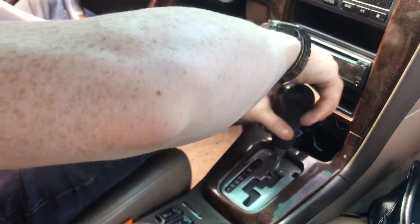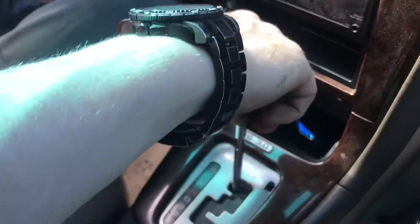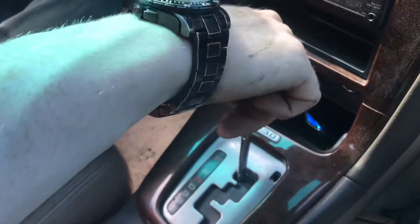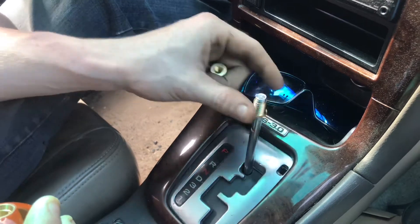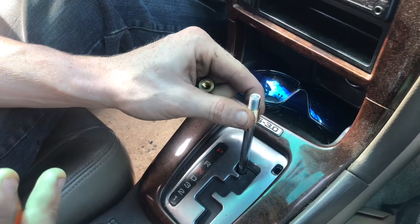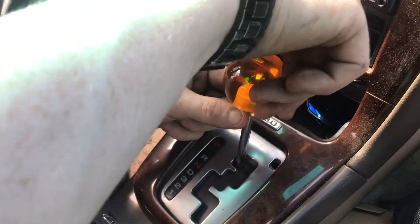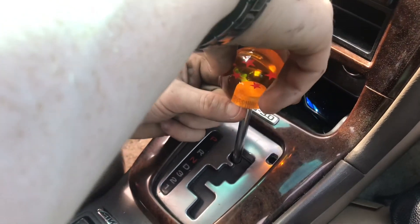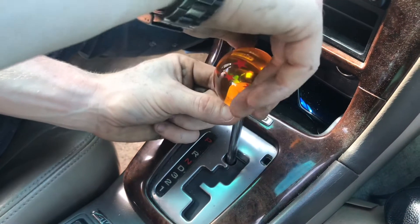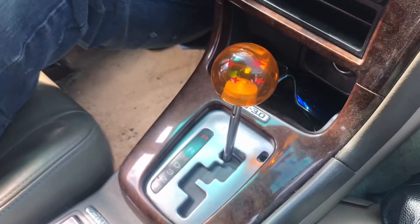Forever threats — knew we weren't going to be that lucky. This one looks like they got... oh, first try! There's some space up in there too. There it is.